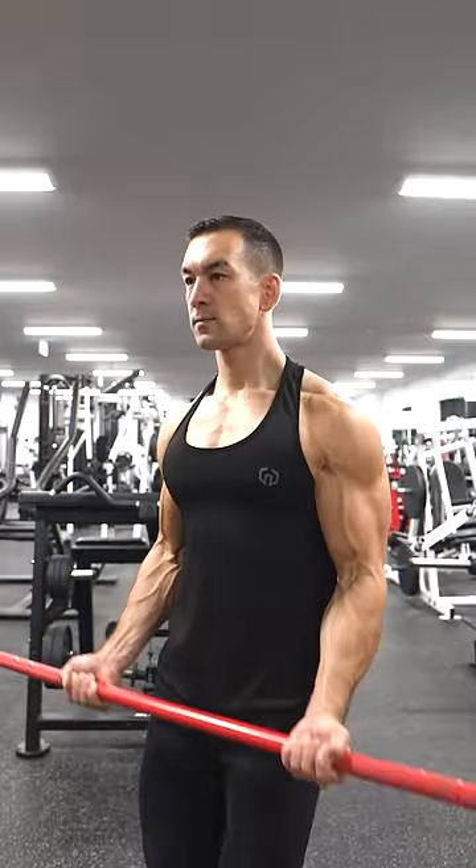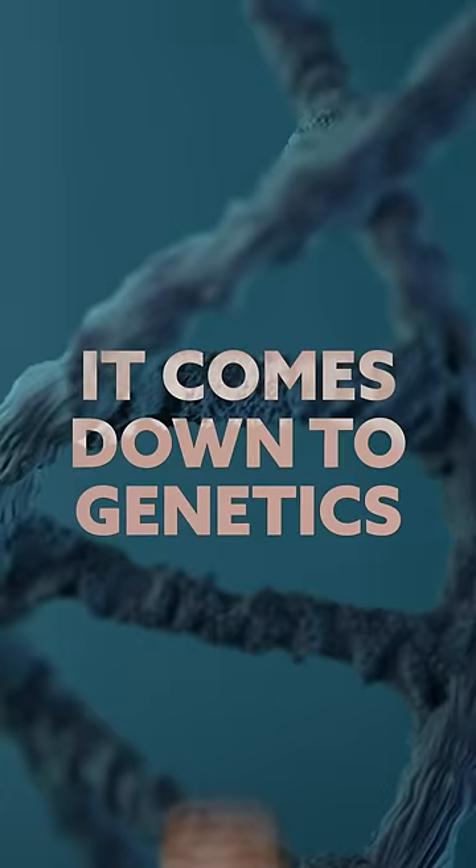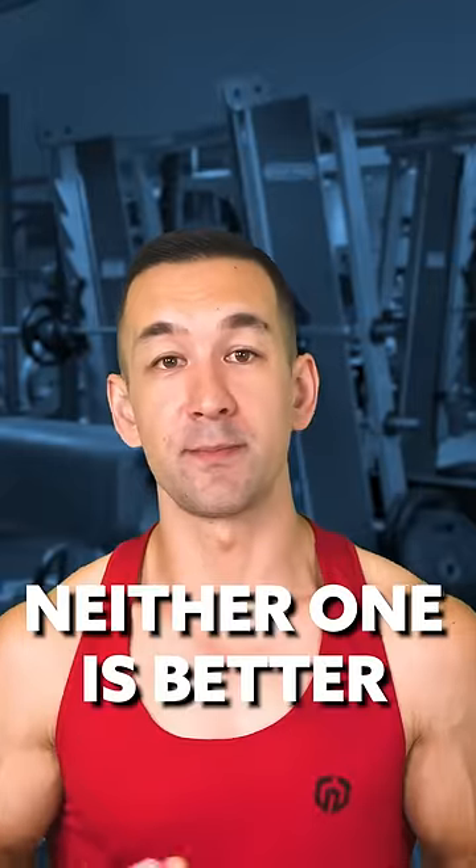So unless you're an advanced lifter where these tiny details might have some minor application, just put your main focus on building bigger biceps in general, since the resulting peak will mostly just come down to genetics. Depending on the specific shape and insertion point of the muscle, some people just naturally have longer flatter biceps whereas others have shorter taller biceps, and neither one is necessarily better than the other anyway.